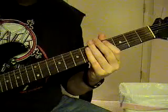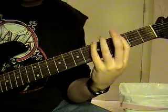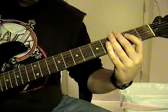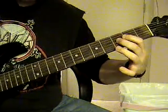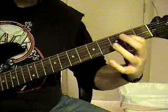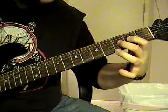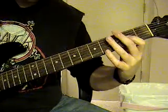That little interlude there is going to be E open, 6th string open, to a 6th string 5th fret, 4th string 2nd fret, 3rd string 3rd fret, 3rd string 2nd fret, and then just hammer on and pull off to the 3rd string 3rd fret, to the 2nd fret, and then open 3rd string.